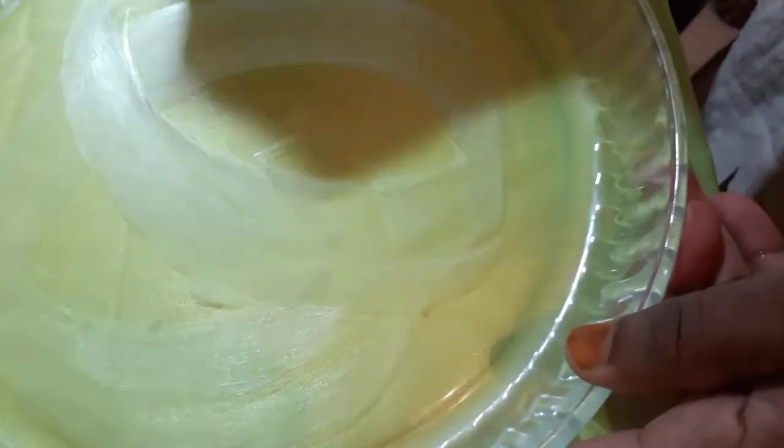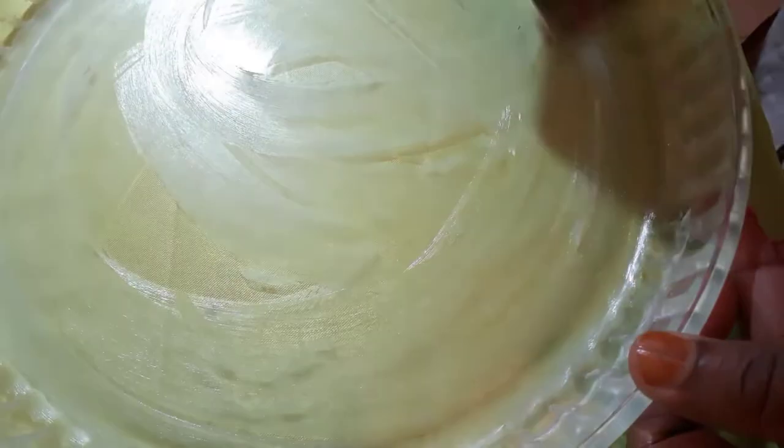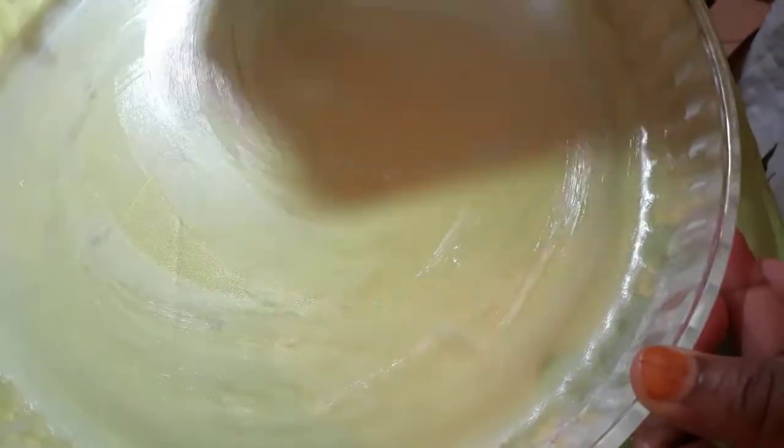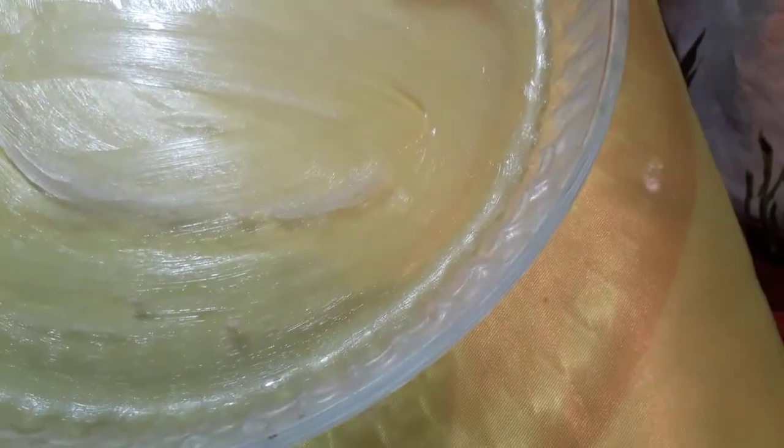The mixing process is going well. Now we put the liquid in the dish, and add a little bit of oil or butter like that.